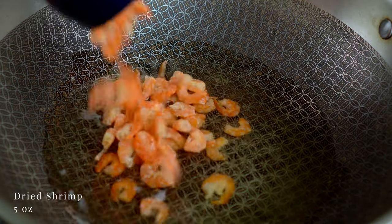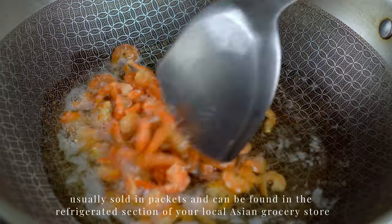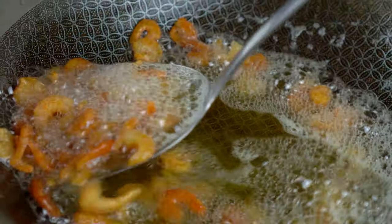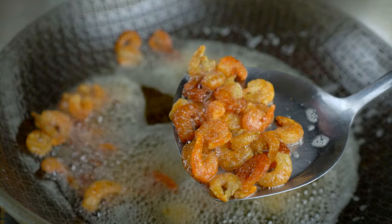On medium heat, heat up some vegetable oil. Let's toast up some dried shrimp — these guys are packed with umami flavors. Once toasted, set them aside.